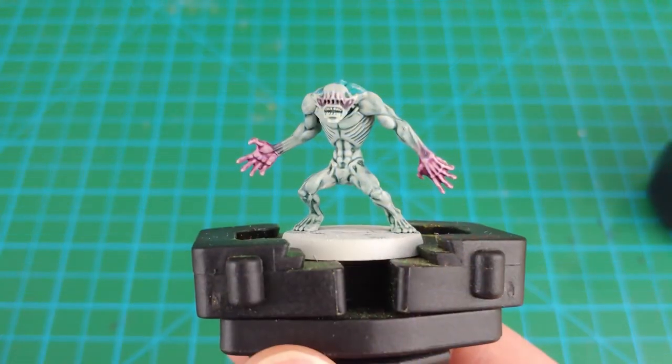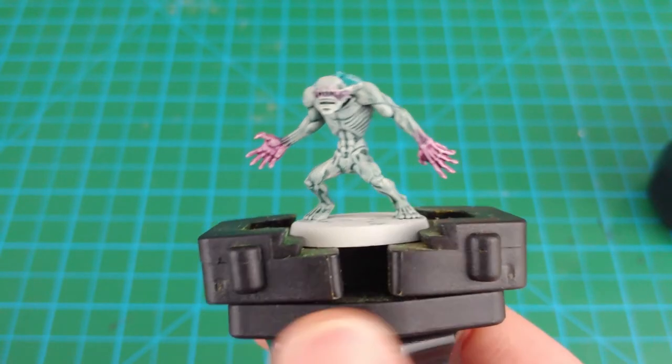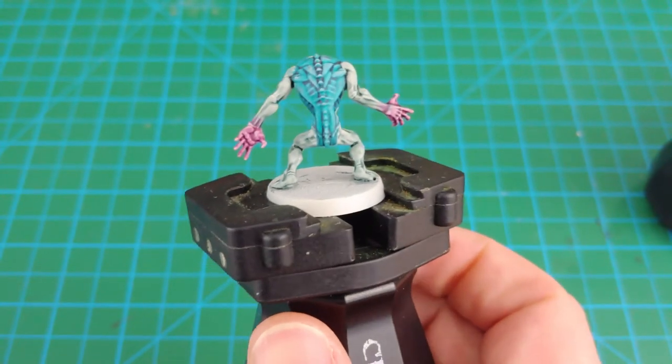So that's it — quick and easy, four colors and we're done. This model is now ready to be based. Please check out Stone Path Episode 4 for how I base all my miniatures for Blackstone Fortress.